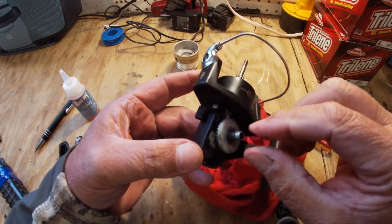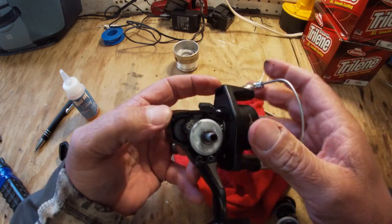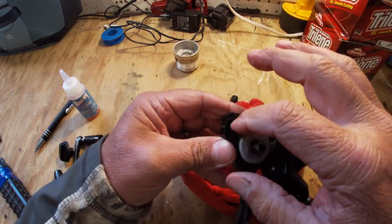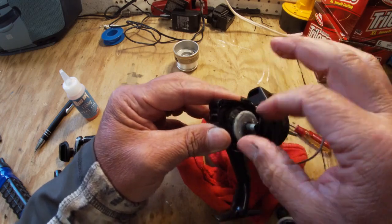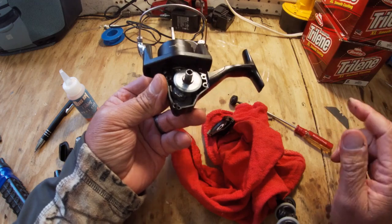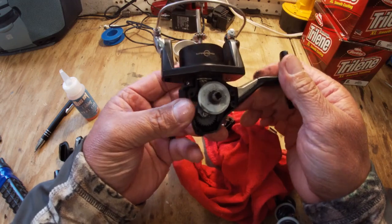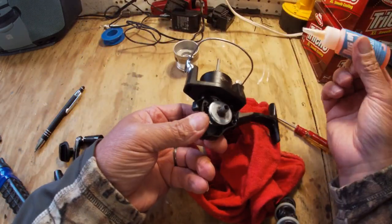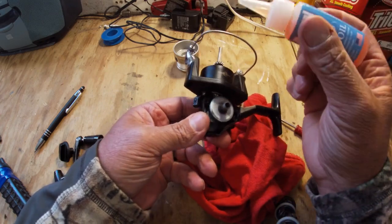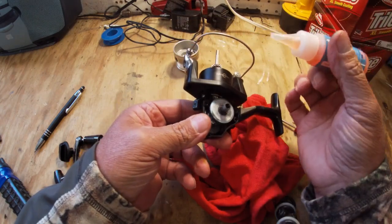A reel will come from the factory with factory grease in it - kind of a thick-looking white grease is what I've noticed. Over time that grease will just harden up and these reels will get very difficult to actually turn. At this point, this is normally what I do. You can try to take this apart if you want - good luck if you do - but if I have a reel that's sticking and needs cleaning or maintaining, this is my approach.